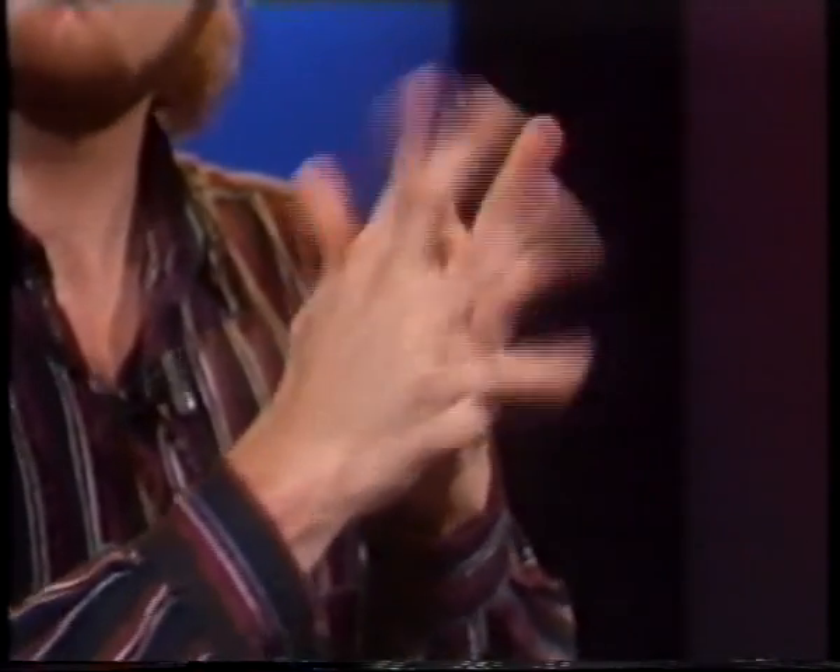Now that we've learned how to fold your hands in various ways, let's move on to the taps.